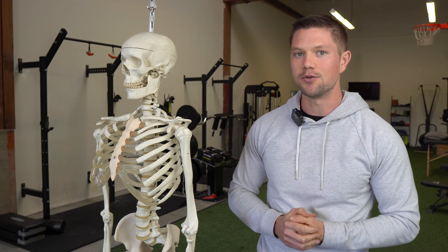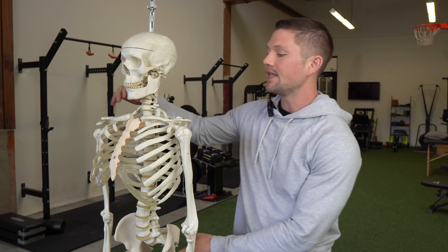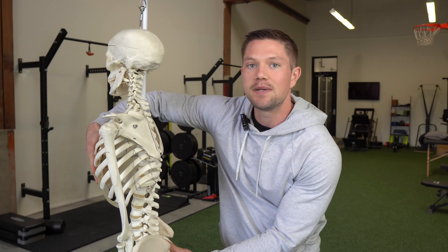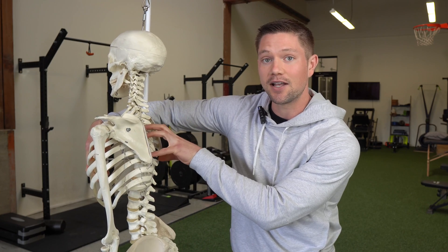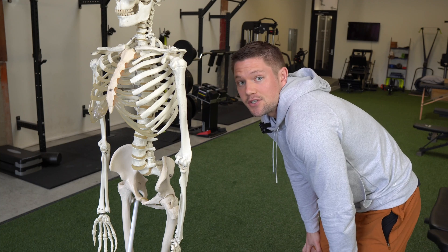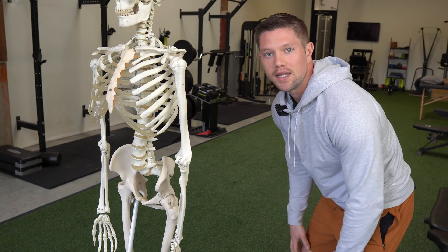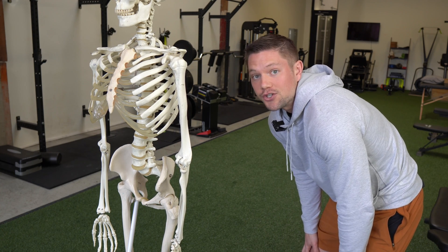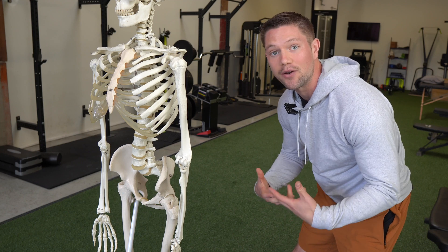Have you ever noticed that when you're truly gassed doing something taxing in exercise, you naturally want to put your hands on your knees? This is our body's natural response, because what that's doing is getting us into more of a flexed position, which creates an opening of the back mediastinal cavity. Not only that, but getting into this position also elevates our rib cage a little bit, which effectively unweighs our rib cage — making it easier to not have as much gravity pushing down on it.